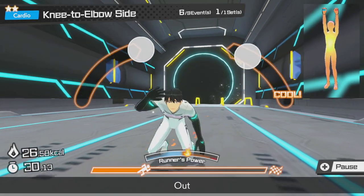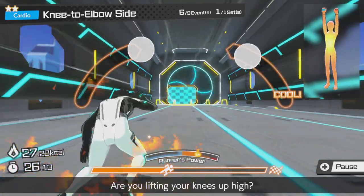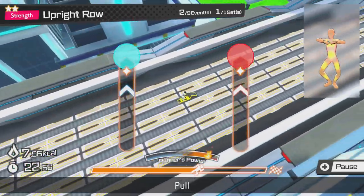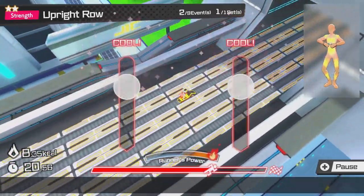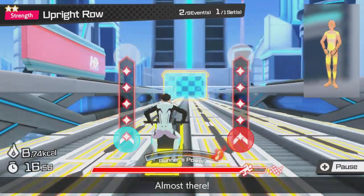So those are two early game custom cardio circuits that you can do within a week of playing Fitness Circuit. Cardio is where this game excels and most of the exercises can be performed from the comfort of a chair if you're unable to move your legs well — just focus on the movement detection with your arms.